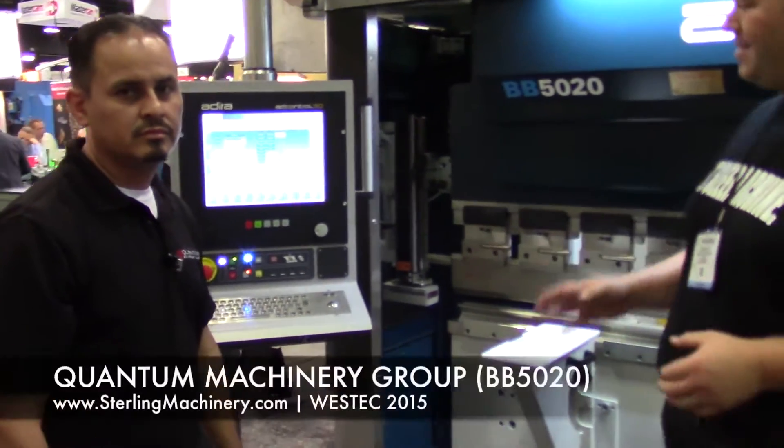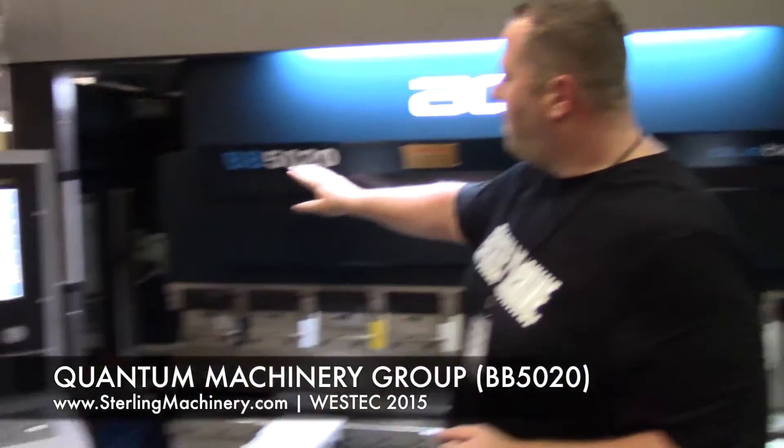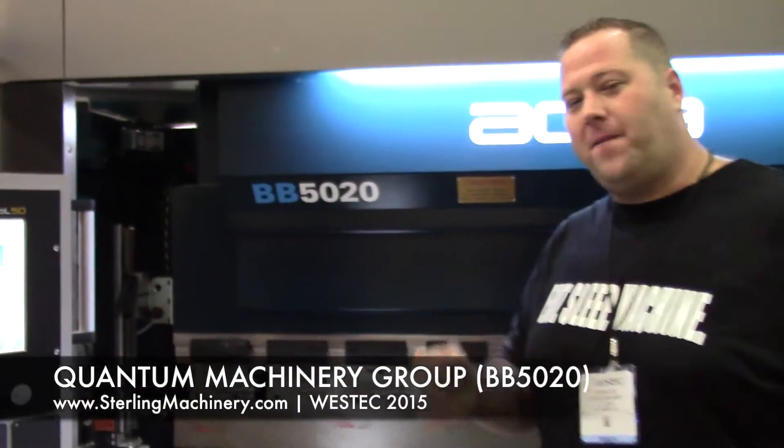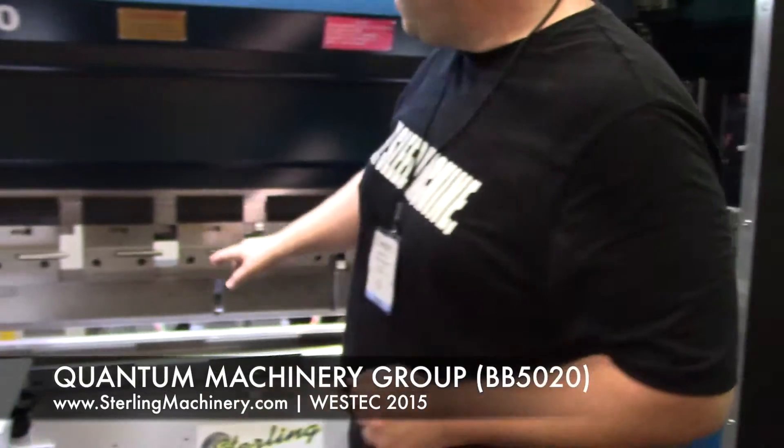This is really exciting to see. I haven't seen too many of these, especially on the used market — there are none. So on the new market, this is a Quantum Adira, which is a very, very well-trusted brand, been around a really long time. A BB5020. It's a 55-ton, over 7-foot overall. Very nice, clean machine.